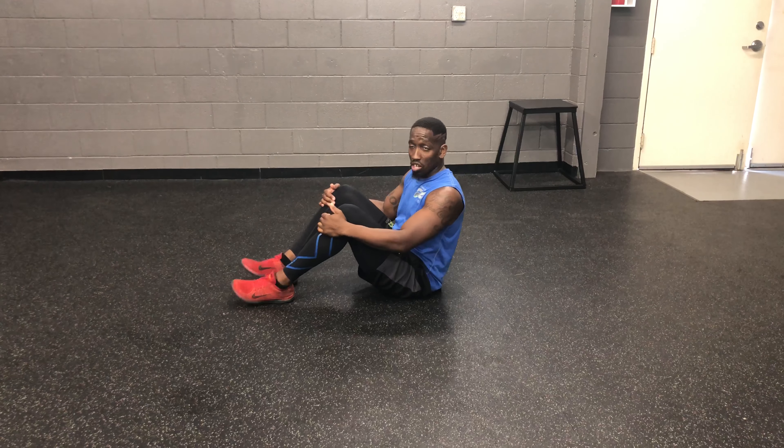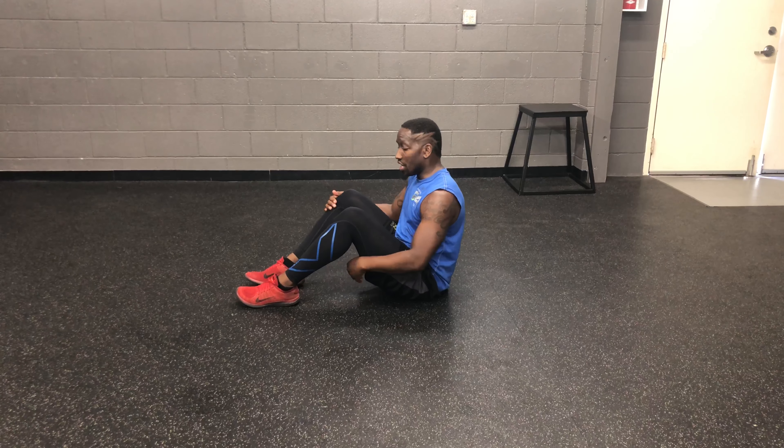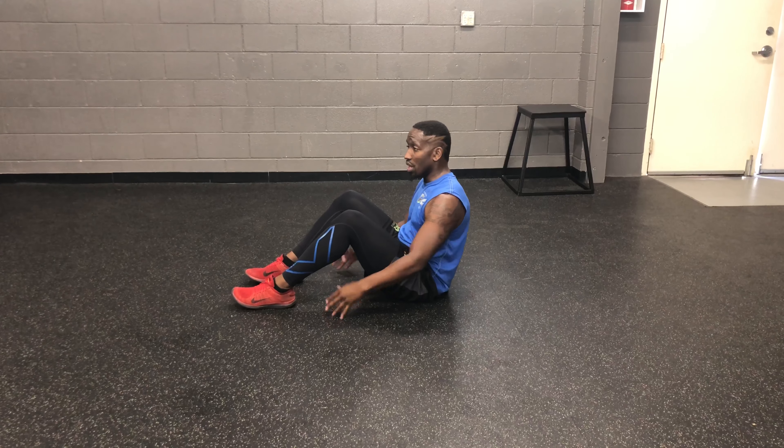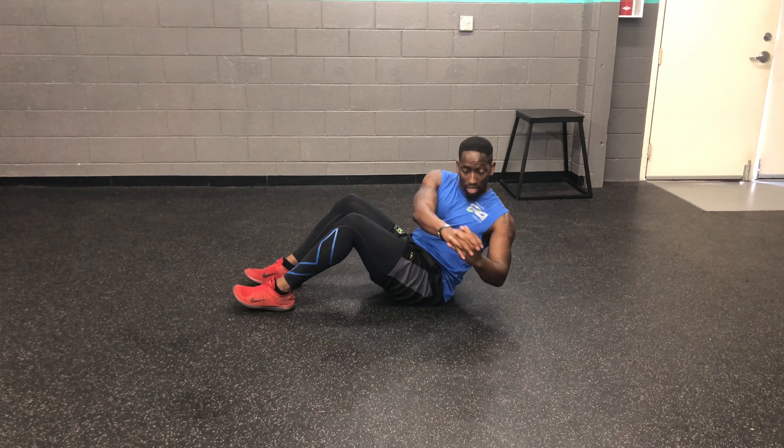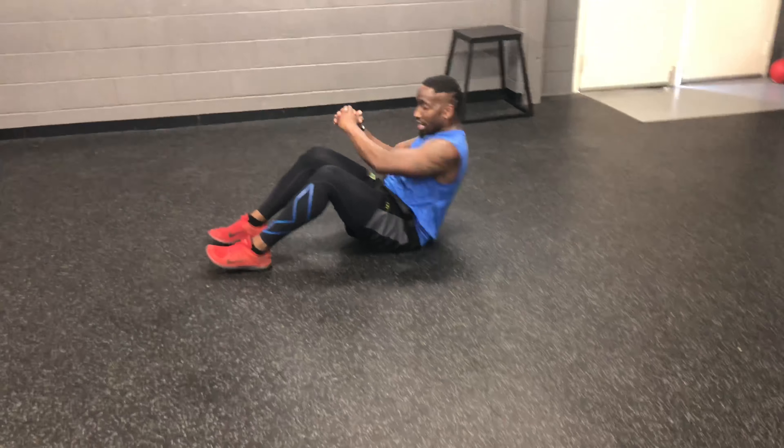So, the next exercise is the Russian Twist. This is going to be more of a beginner version of how you do it. You can have your feet still on the ground here, interlock those hands, lean back a little bit, reach side to side, twist just like that, keep that core engaged.